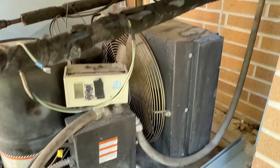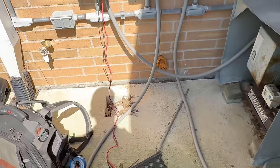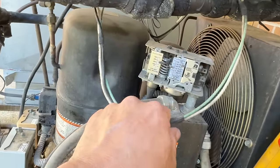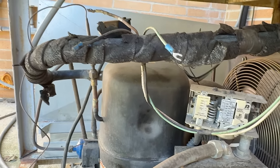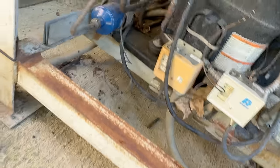We either tripped on high head pressure or we're out on low pressures — one of the two. So let's take a peek at the switches and see if that's where our open circuit's at. That one's not even hooked up, so that's leftover wiring going to something — who knows what. That was probably optional. My condenser being dirty — from what the history showed, that was something they've had a problem with in the past.